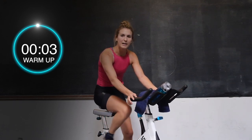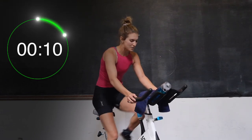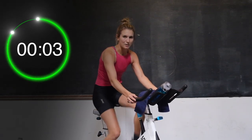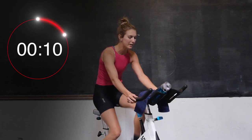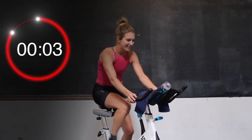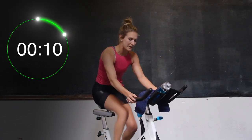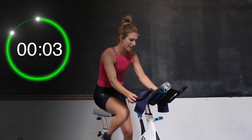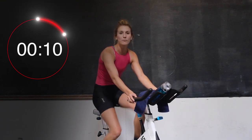Dial in, get ready. In 3, 2, and 1 — 15 seconds, hard as you can go! Nice job, quick feet. Keep it going — 2, 1. Slow the legs. It's a short and sweet recovery, so don't get too comfortable. We're going to get right back into it. In 3, 2, and 1 — 15 again. This only works if you do, so let's get moving. Put it down on the dial. 2, and 1. Slow the legs. We've got a 15-second recovery here, then we move on to the 30-second sprint.